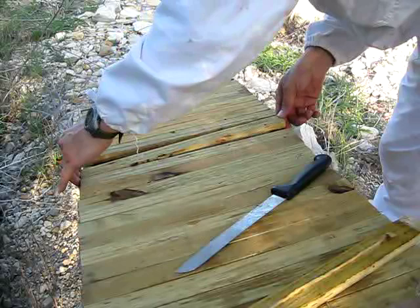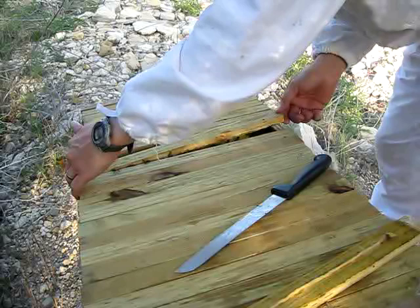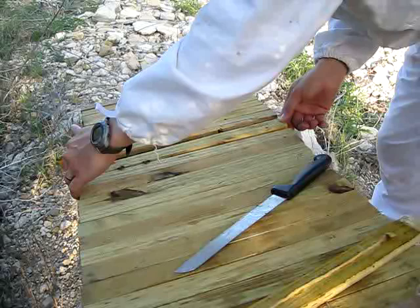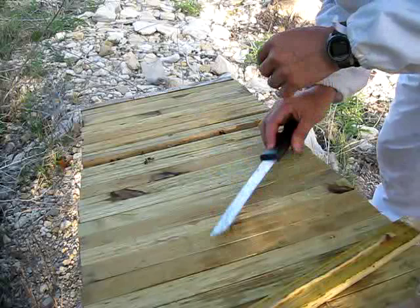Now the most likely time when you'll get stung with a top bar hive is when you're picking up the bar originally and you can't see around the edge and you mash a bee, which in bee protocol is a big no-no and you deserve to be stung for that. So be quite gentle when you first pick up these bars to make sure that you do not have a bee underneath you.